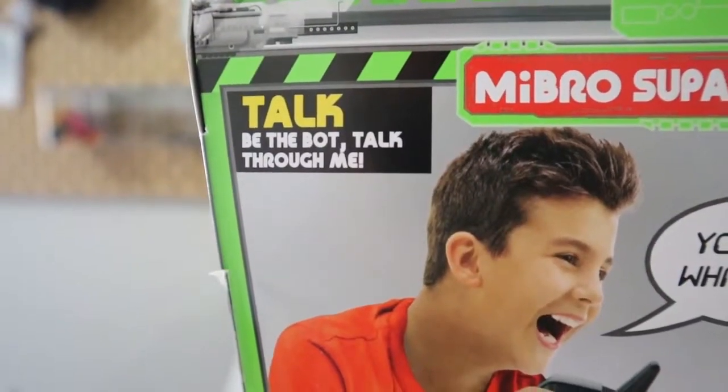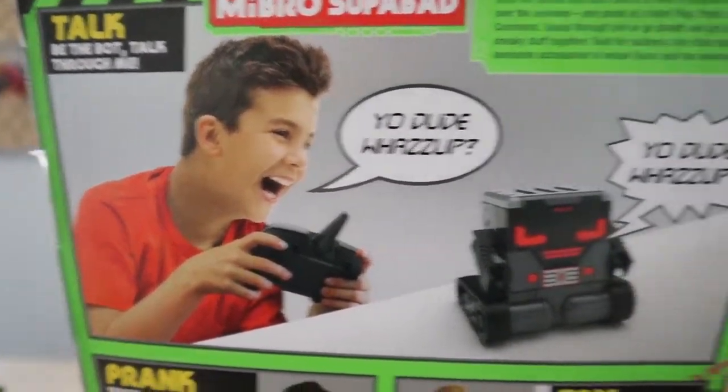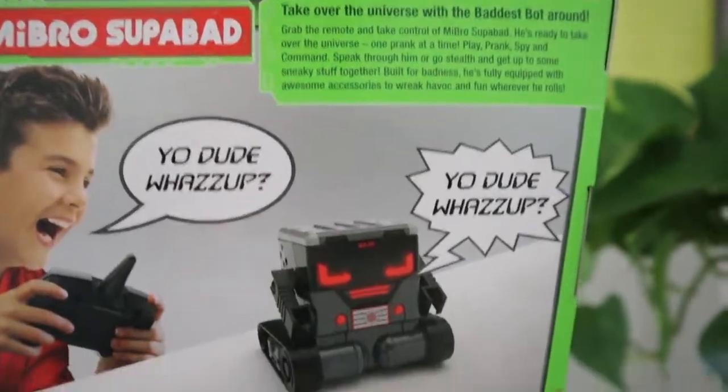This is definitely my favorite part of the whole box. This guy right here says, 'Yo dude, what's up?' And the My Bro Superbad Robot also says, 'Yo dude, what's up?' So I thought that's pretty cool.